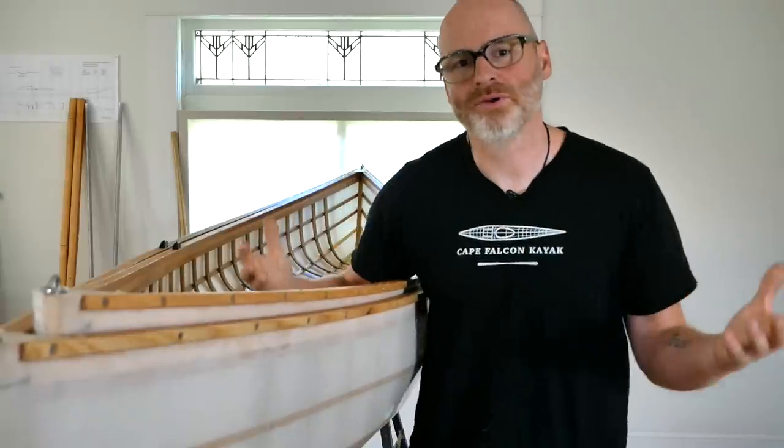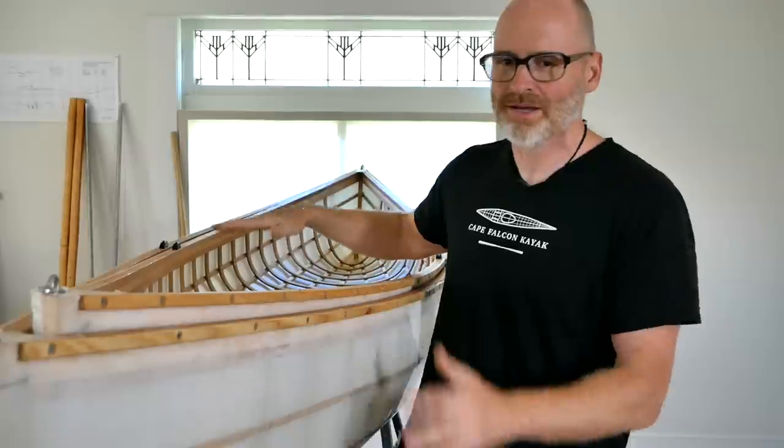Going back to the very beginning of this design — I like to recap things because some people jump in later in the process — what I'm doing with this whole double paddle canoe design is trying to create a boat that is the absolute simplest, fastest, most inexpensive, most lightweight, easiest to use small watercraft that you can possibly have.